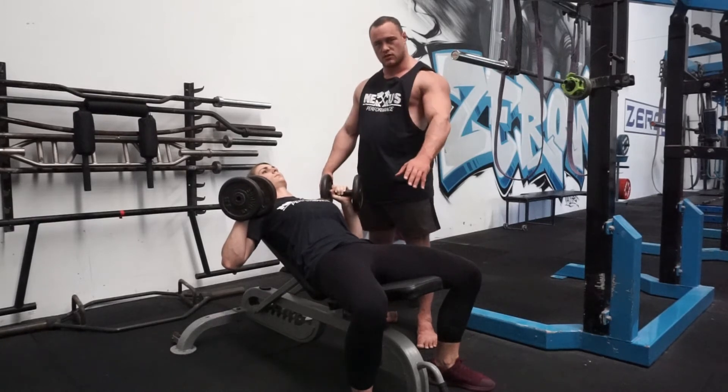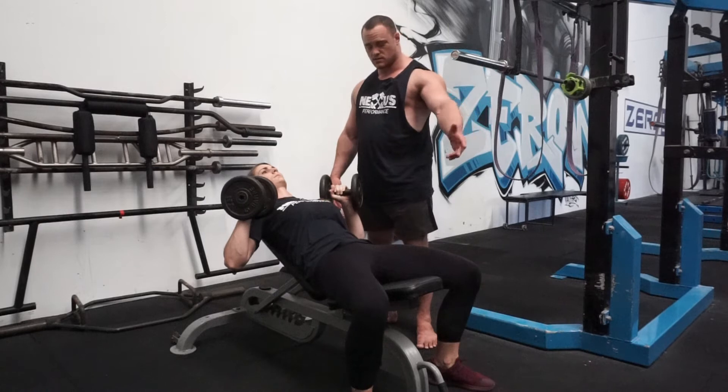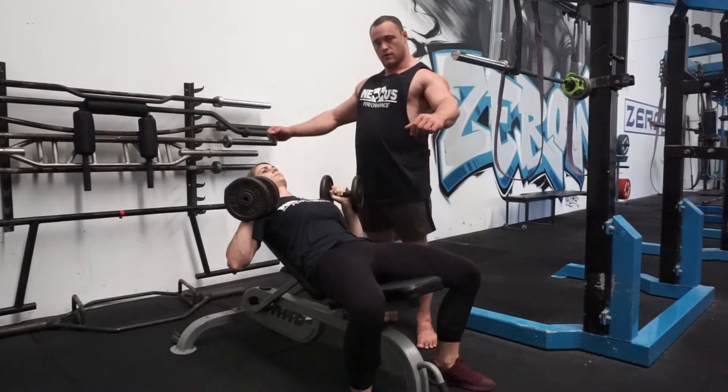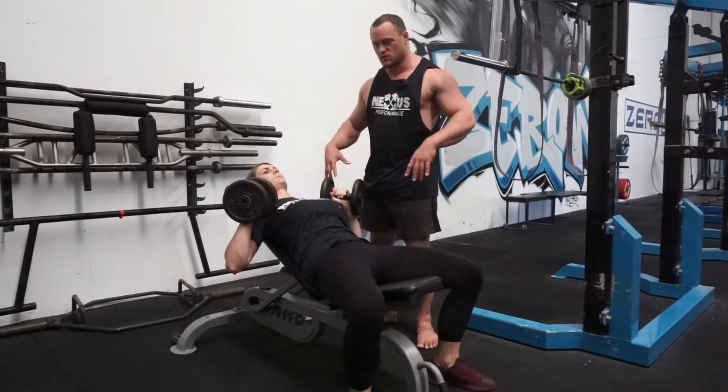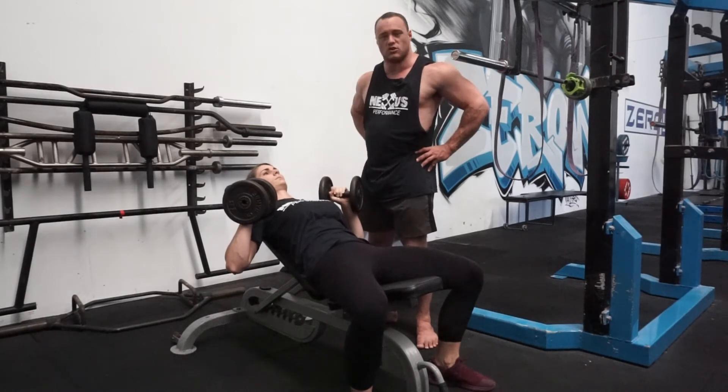The hips — I don't want you to be arched like you would in a competition bench press. If you have this tendency to go up like this, just keep them neutral. They don't have to be tucked fully or anything like that, but I want them neutral.